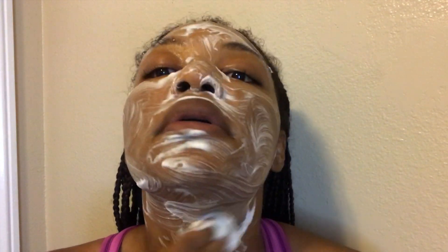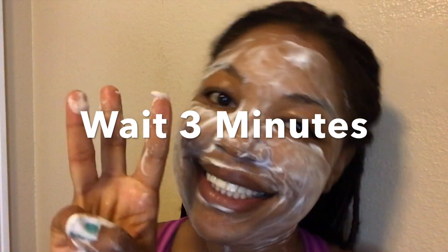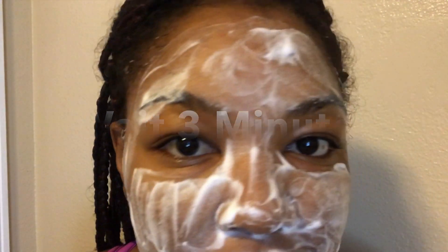I'm just going to continue to apply it to my face and use it as a mask, making sure my entire face is covered, and leave this foam on my face for three minutes.